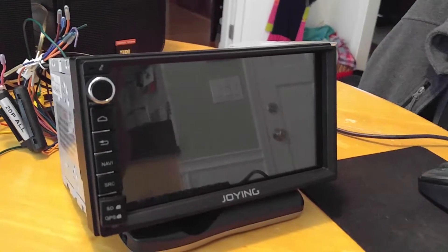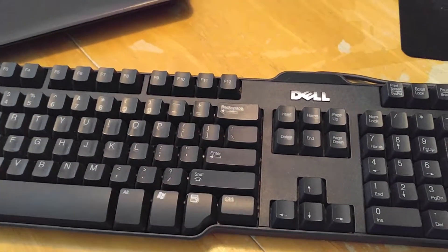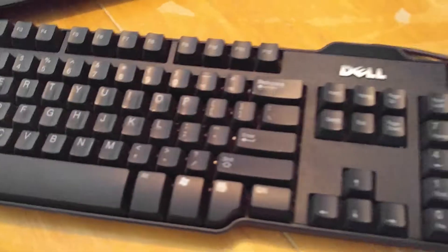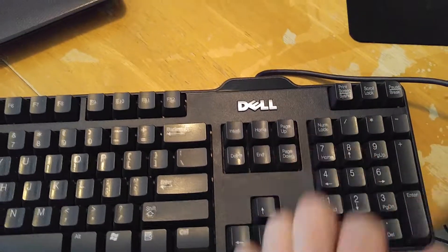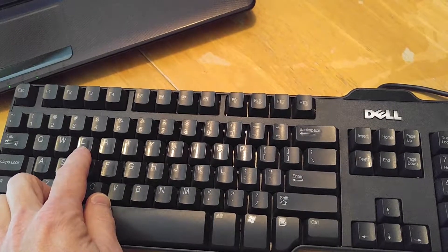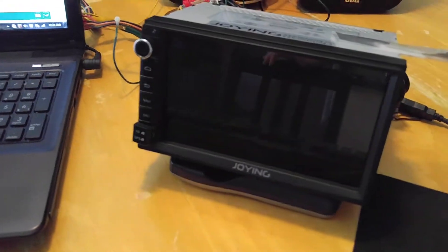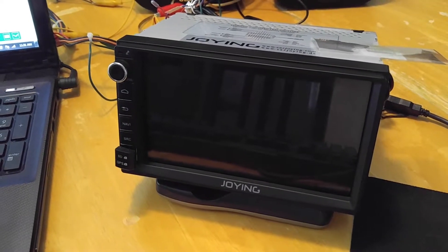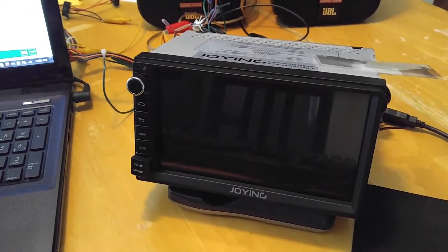I'm going to show how to get into recovery mode for this unit. I've got a standard USB Dell keyboard hooked up to the right side USB output. Power is completely off right now. What you'll do is hold the Alt button and the Print Screen button and start tapping the letter E when the unit powers on. When the logo shows up — in this case a Ford logo for my vehicle — continue tapping E until that logo disappears the first time. Then let go of Print Screen and Alt, and keep tapping E until it boots into recovery. I'm going to show that process right now.